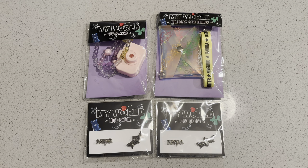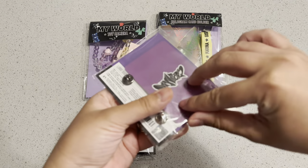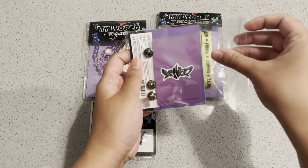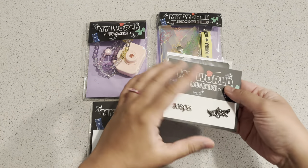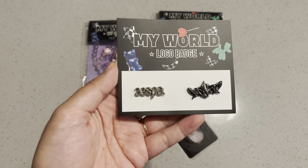I'll be unboxing some Aespa My World merch. Three of these items are Karina and one of them is a Winter merchandise. There are actually two other My World items that I ordered from a different store, so those are going to be separate.